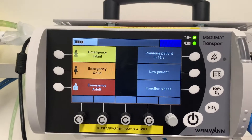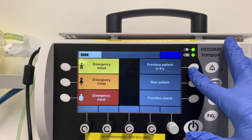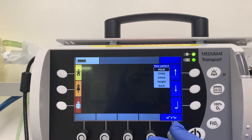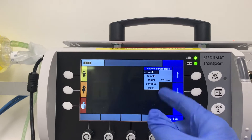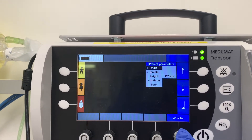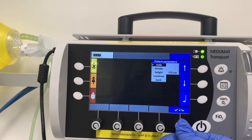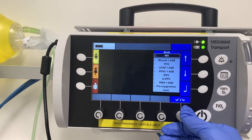We have shortcuts for emergency, infant, child, and adult. If it's the same patient, you can go to 'previous patient,' or you can do a new patient. You can select adult, child, or infant, then enter the height — let's say 1.75 meters, male — and it will calculate the ideal body weight for you. Confirm and continue.